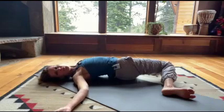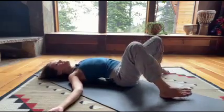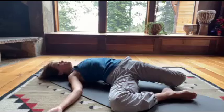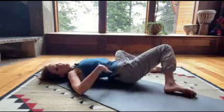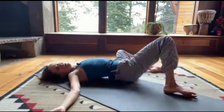Create more space between your shoulders. Create space with your breath and movement in the front of the body — your belly, your digestive system. Breathe.